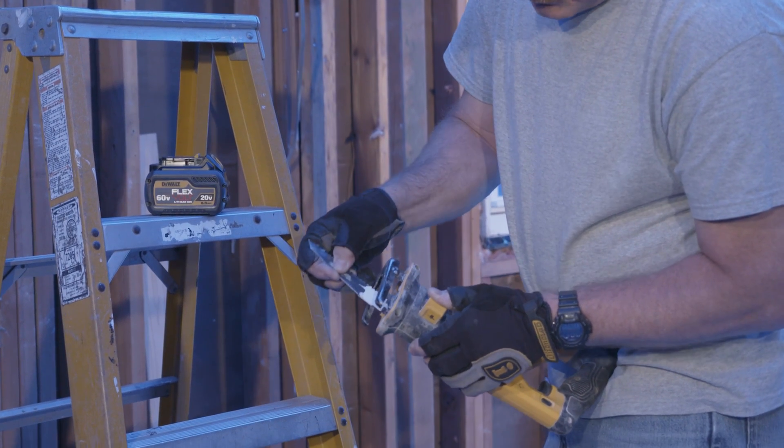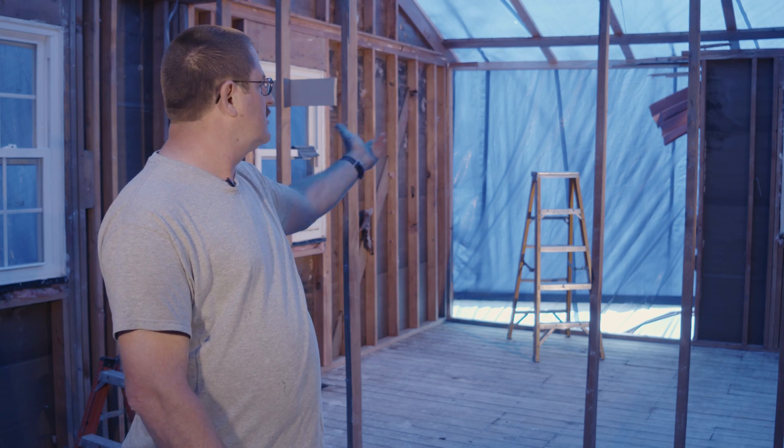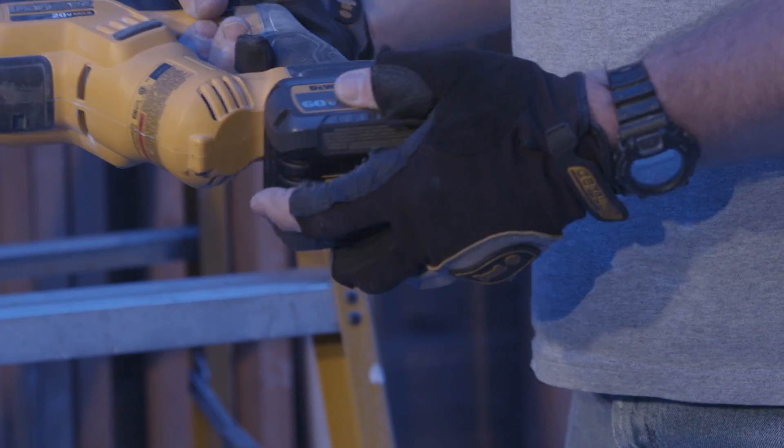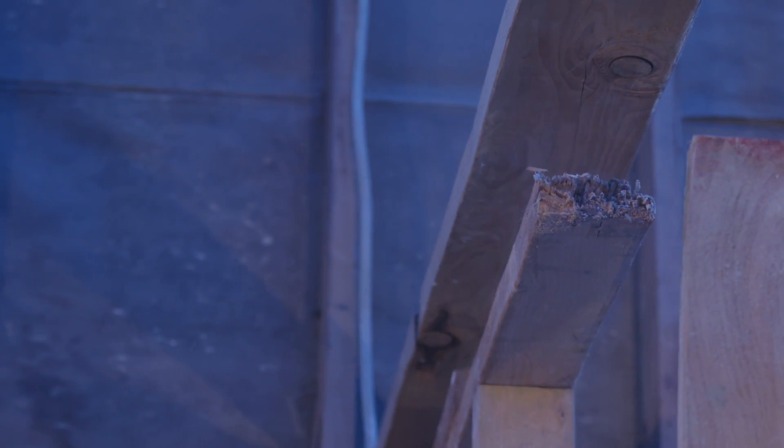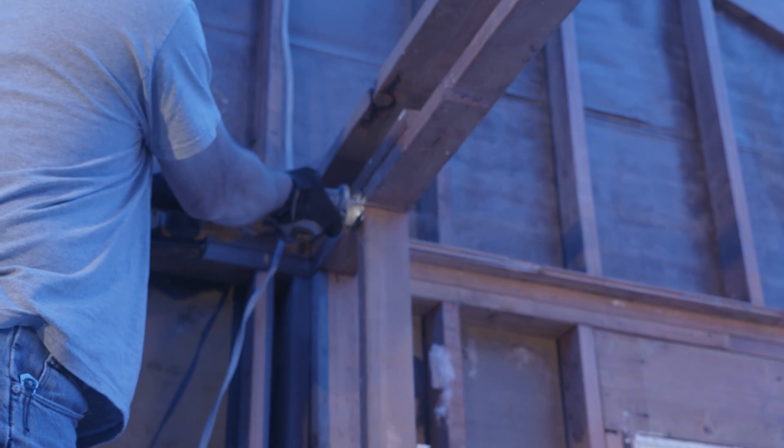All the stuff we cut on the roof — whether it be plywood and shingles, rafters, ceiling joists, two by fours — anything we cut out of here we did it on one battery, and it still had power at the end of the day. It lasts at least twice as long as any other batteries I've got right now, and it's great because I can just keep cutting and cutting with it.